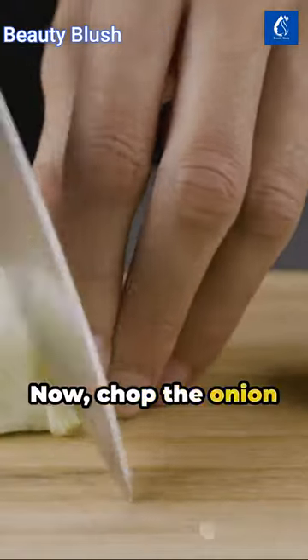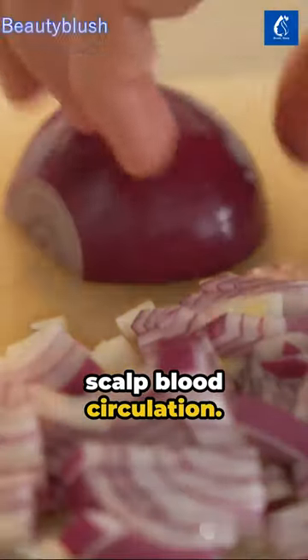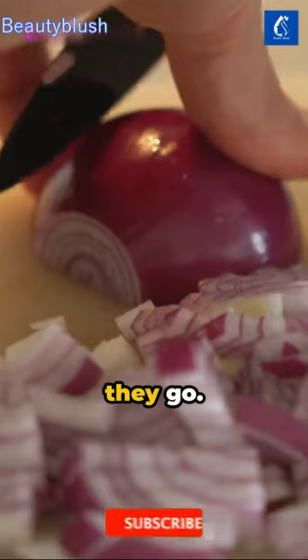Now chop the onion into even smaller slices to stimulate scalp blood circulation. Into a glass jar they go.